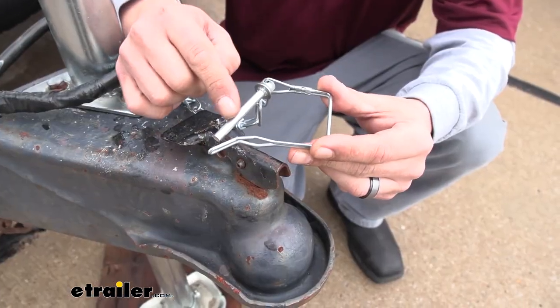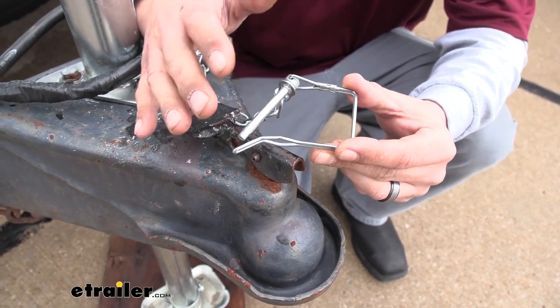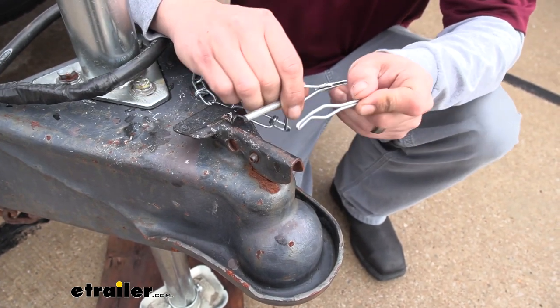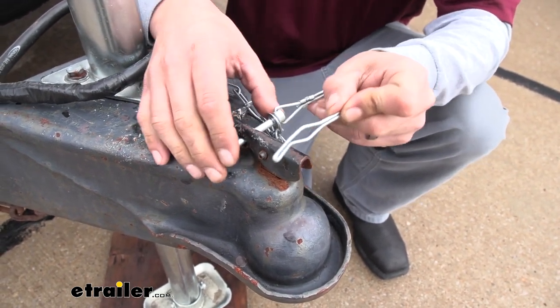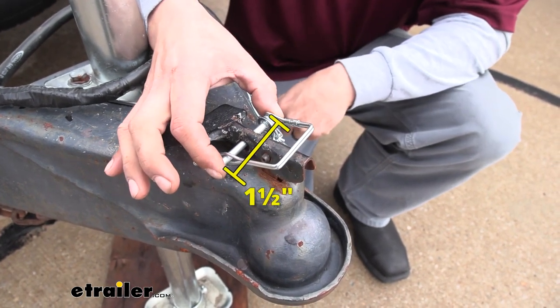Now our Buyer's safety pin is going to be made out of steel, but it does have a zinc coating on it, so it should prevent any kind of rust or corrosion from building up. Now one thing you do want to keep in mind is the span of the pin is going to be an inch and a half long.